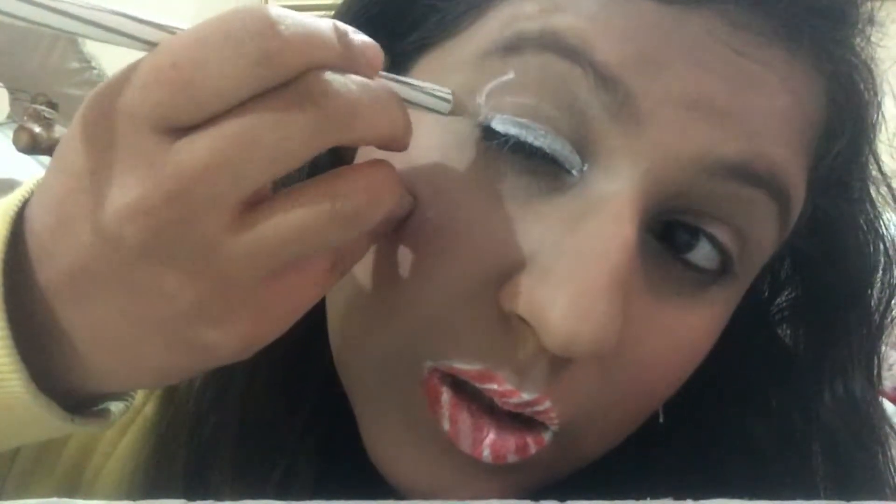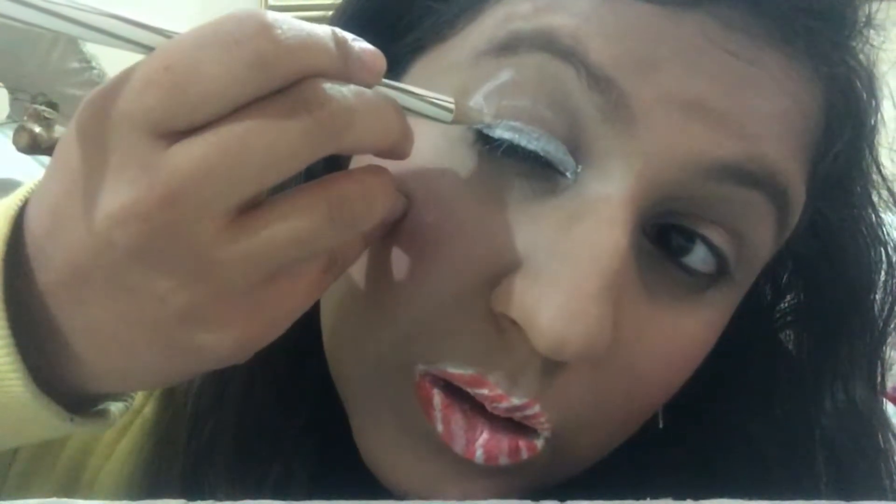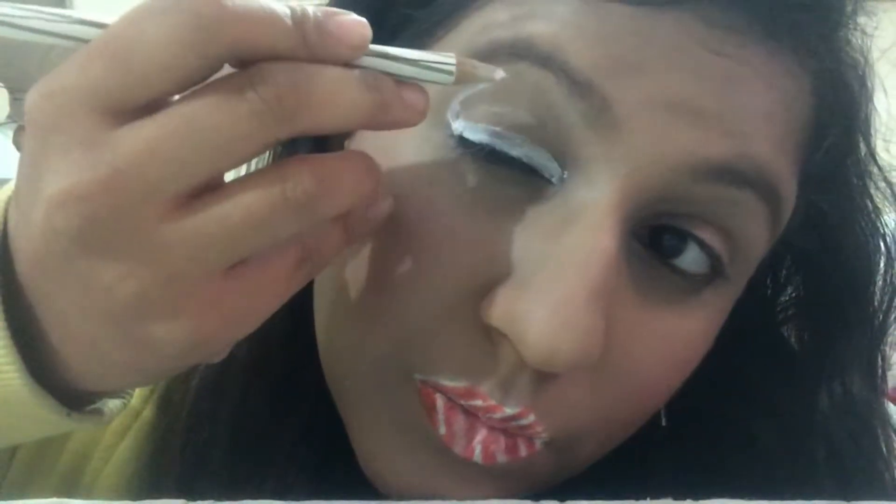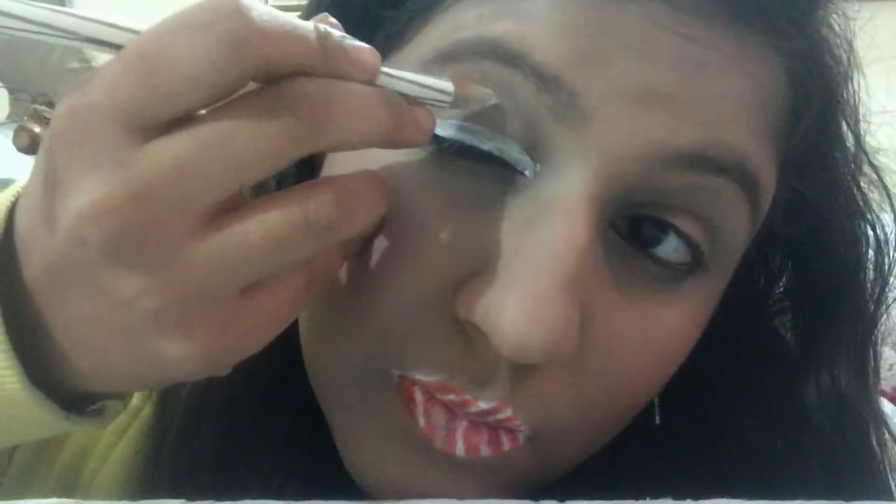I'm taking this white pencil and applying a thick layer of it on my upper lash line. Then I'm going to make a curve like this on the eye. After making the curve, take the red color pencil and don't open up your eye until it is dried out. I have now taken this red pencil and I'm making the diagonal lines to create the candy cane effect on the eye.